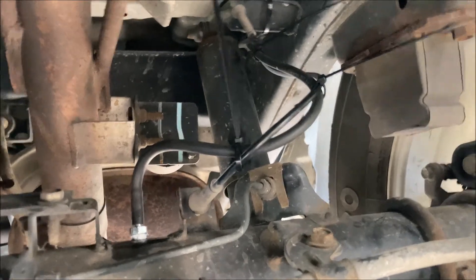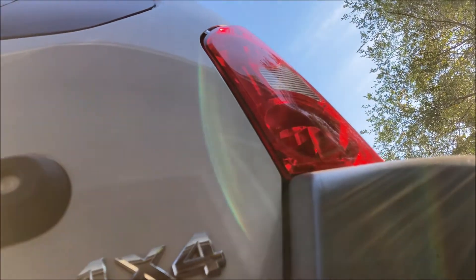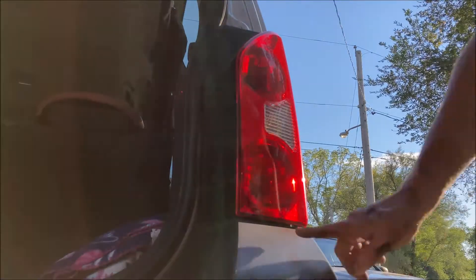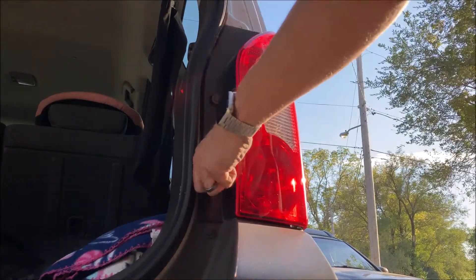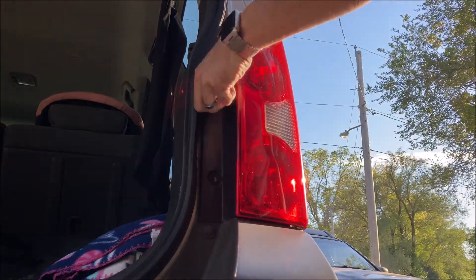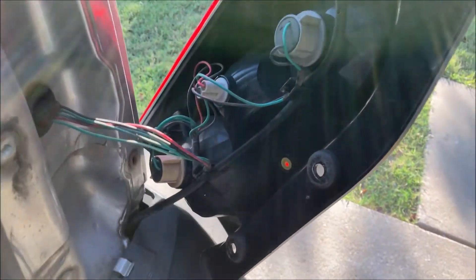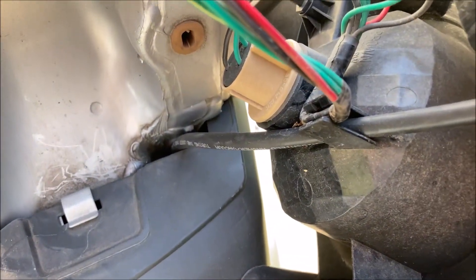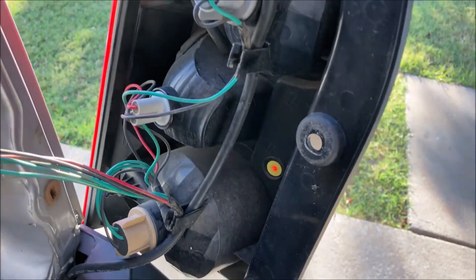The hose routing I chose: the hose goes up to the frame and simply follows the frame along the side to the very back, goes up under the bumper to the bottom of the tail light. If you wish to run your differential breather to the tail light, simply remove the two 10mm screws right here.